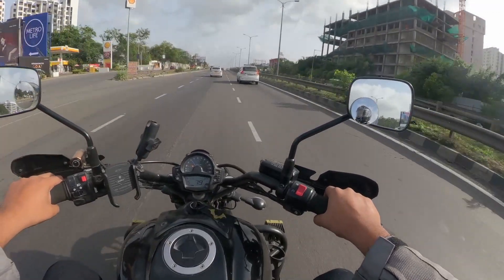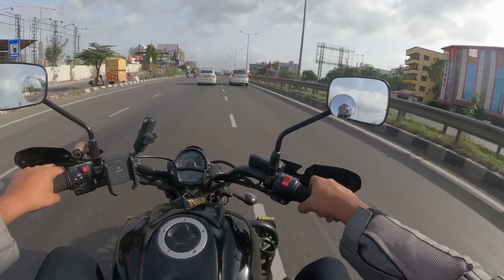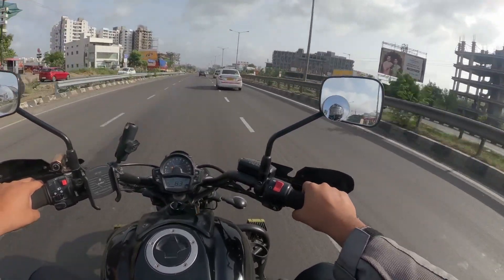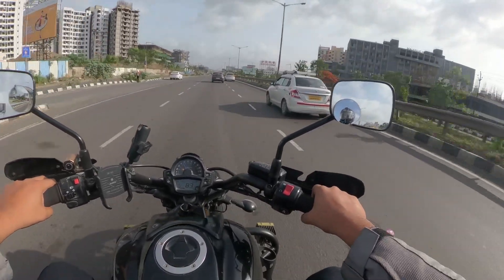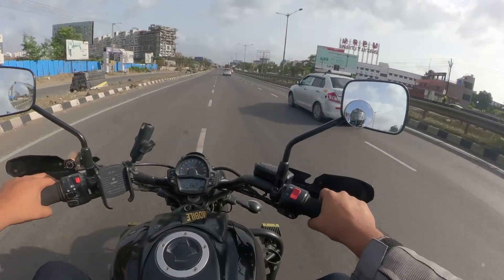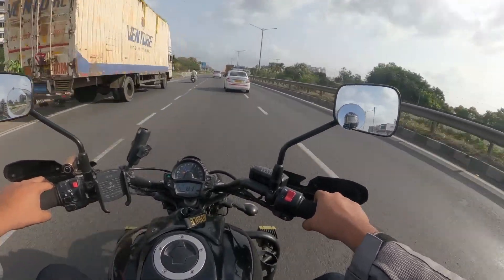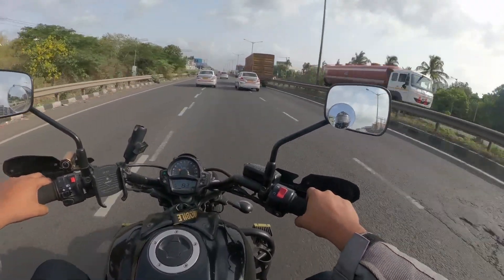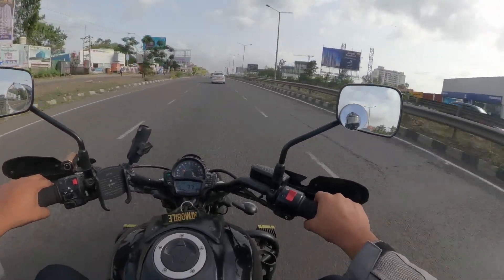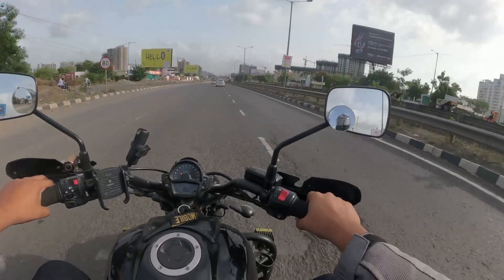Moving on to the seat — I've ridden the stock Vulcan as well, so I'll compare that experience to this one, since this one has a modded seat. The stock seat on the Vulcan isn't the most comfortable, especially on slightly bumpy surfaces — not comfortable for somebody my size, or somebody much smaller either. Another friend who owns the Vulcan with the stock seat needs to take a break after about 100km. The stock seat needs more padding. When you compare it to the SuperMeteor 650, the stock seat on the SuperMeteor is a little bit more comfortable.